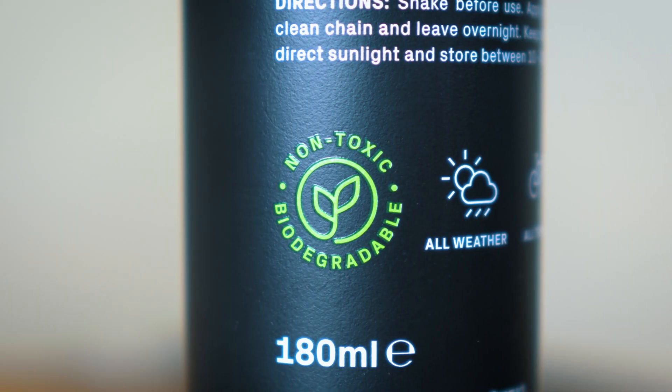The new formula is now non-toxic, non-flammable, and most importantly it's now biodegradable. It's just nice to know that when you buy this, you'll be doing that tiny bit less damage to the world than before.